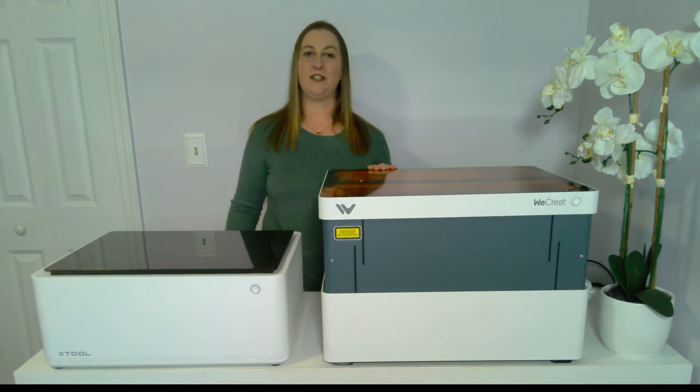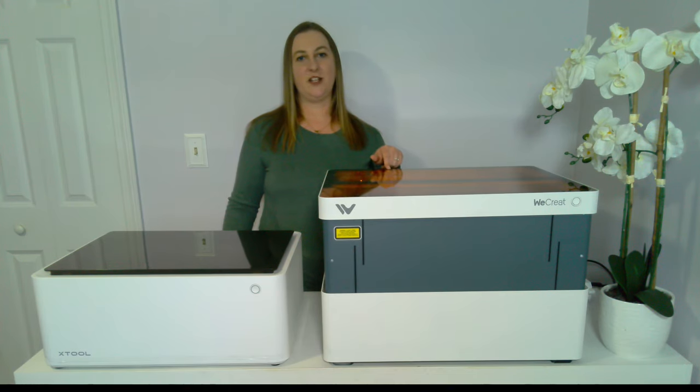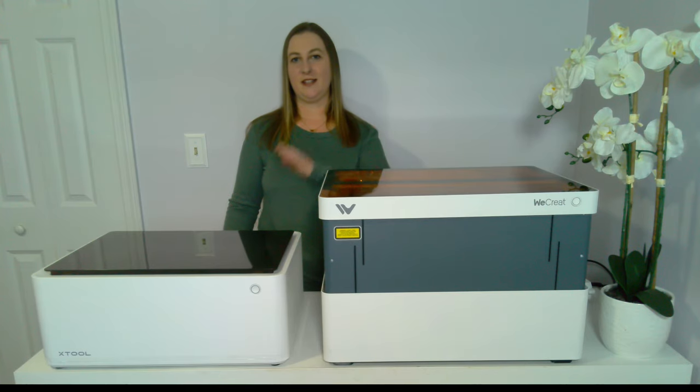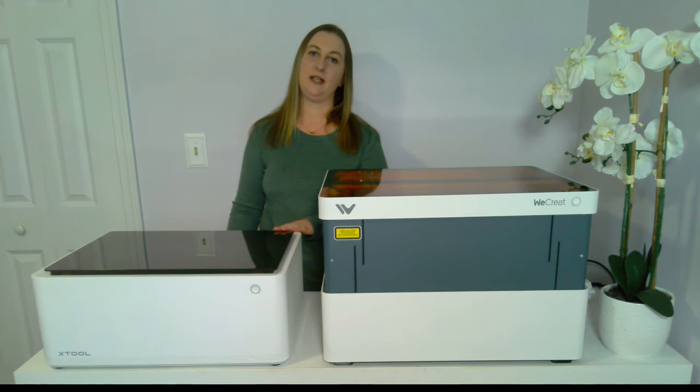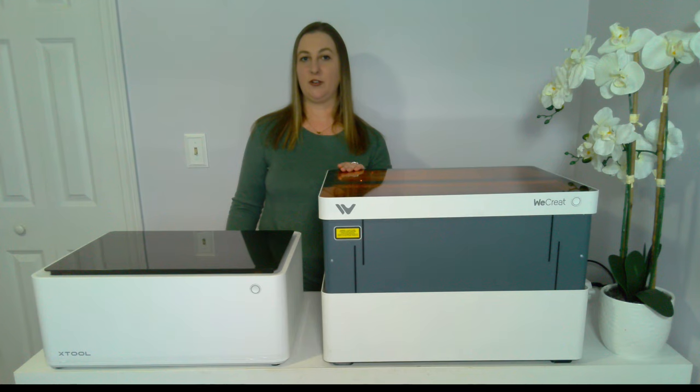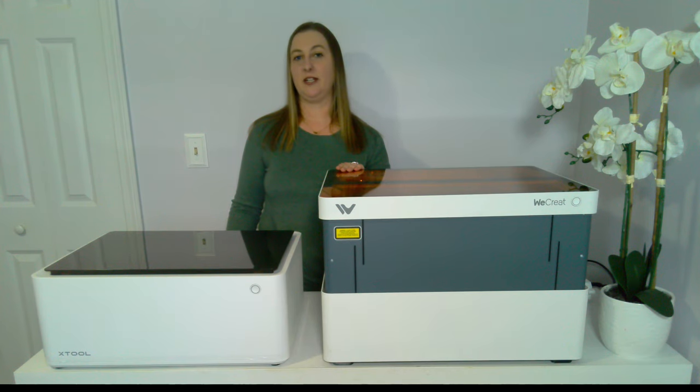As you can see, there are a lot of differences between these two machines. It's hard to say if one machine is really better than the other because they're just different. The main differences are the blade cutting feature on the X-Tool M1, the auto-rising feature on the WeCreate Vision, the 10-watt versus 20-watt power difference, and Air Assist being included on the WeCreate but sold separately on the X-Tool. If you already own a Cricut machine, I think the WeCreate is a better buy. But if you don't have a Cricut or a similar cutting machine, then having the blade feature is a really cool feature with the X-Tool.